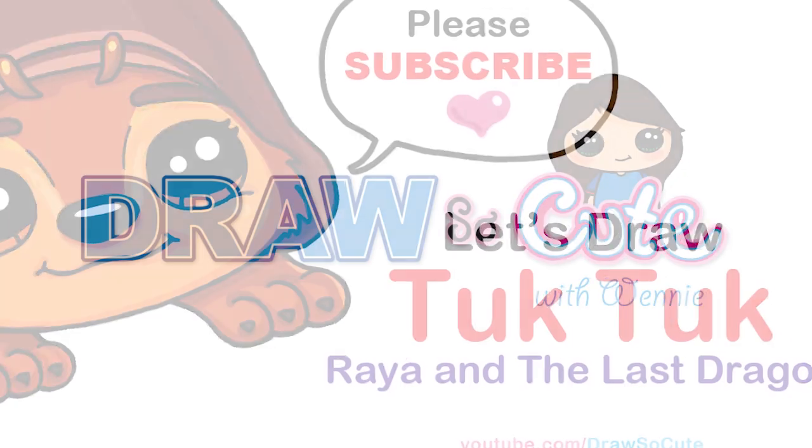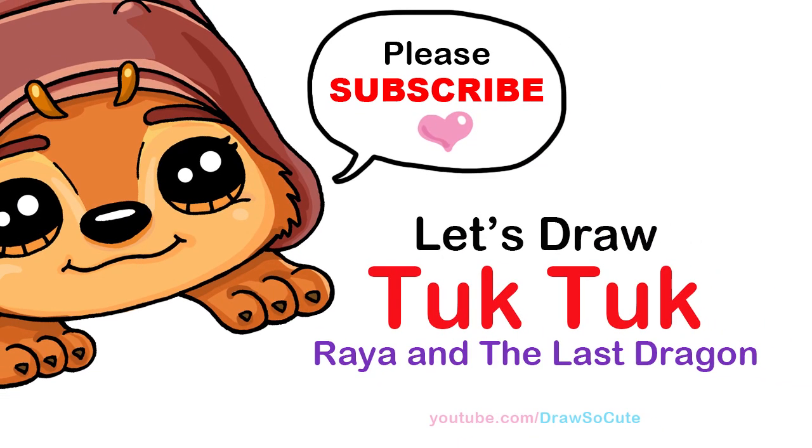Hi Draw So Cuties, Winnie here. Today we're going to draw Tuk-Tuk from Raya and the Last Dragon. So let's get started.